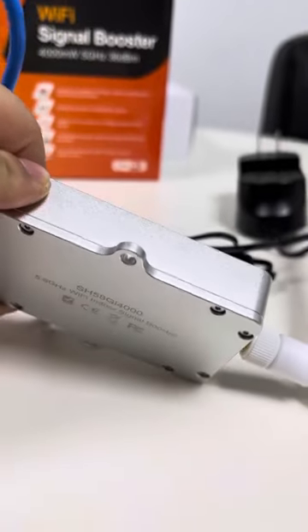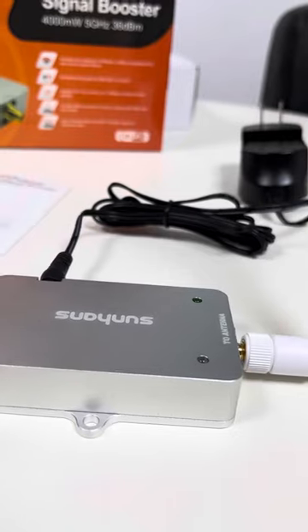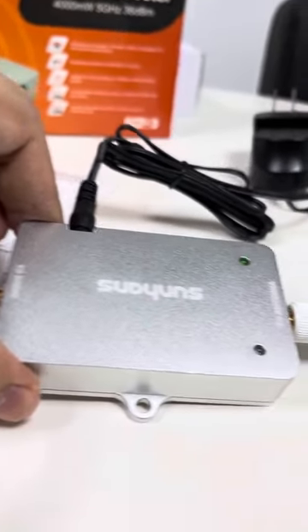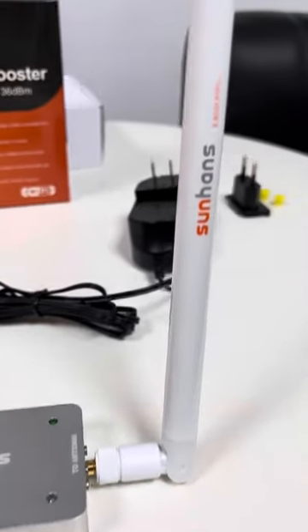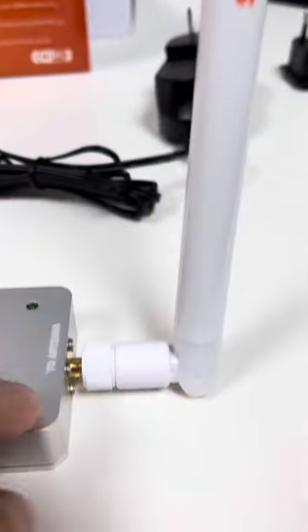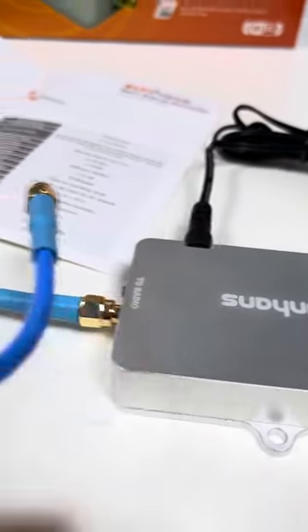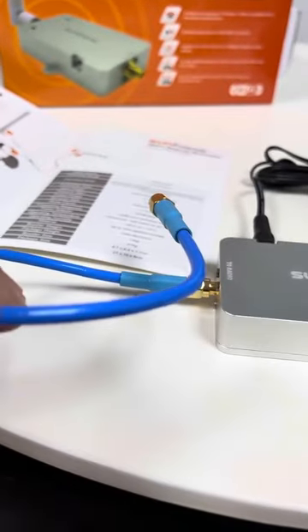This is the Wi-Fi booster itself. Let's look around. There are two indicators: power and signal. There are two ports to radio. Here are two antenna ports. We already connect with 6 dBi, 4.8 GHz omnidirectional antenna on the two antenna ports. To the radio port, we connect the 20cm RG316 cable inside.